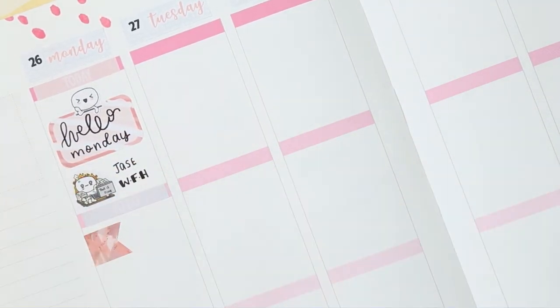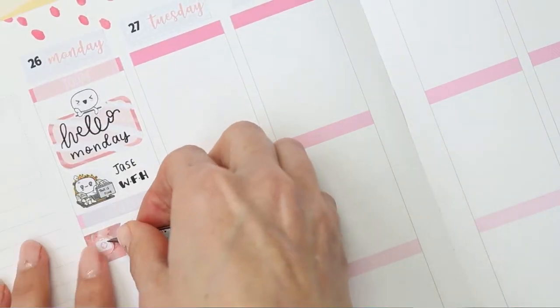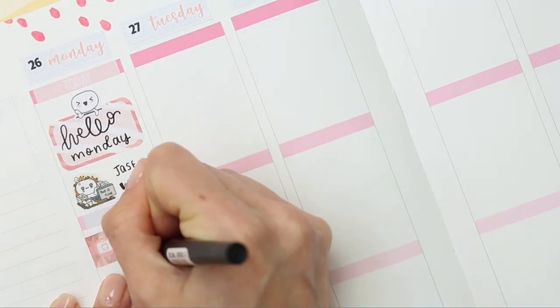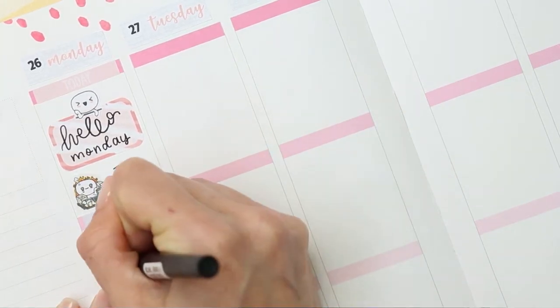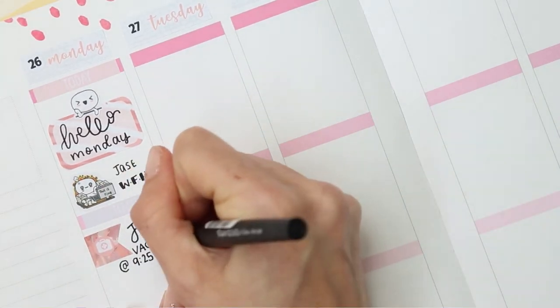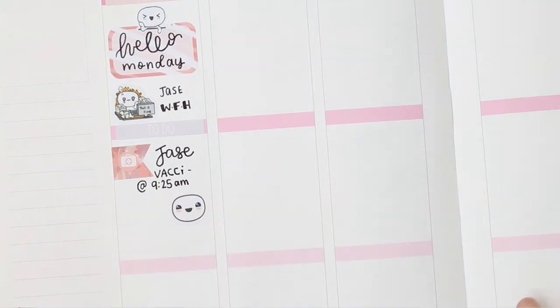I was trying to find an icon I could use. In the end I decided on what looks like a first aid box, and then I just wrote down 'Jay's vaccine' — he's having that in the morning. Then I will be going to work, so I've used a pop-it from the feeling sheet and just wrote down 'work all day.'